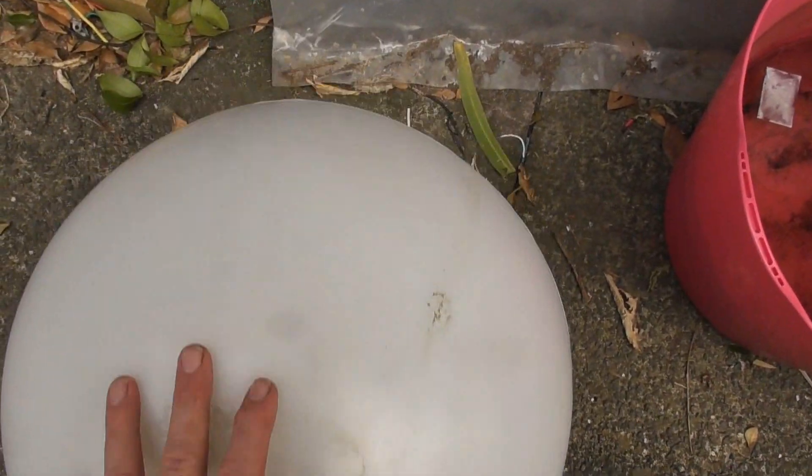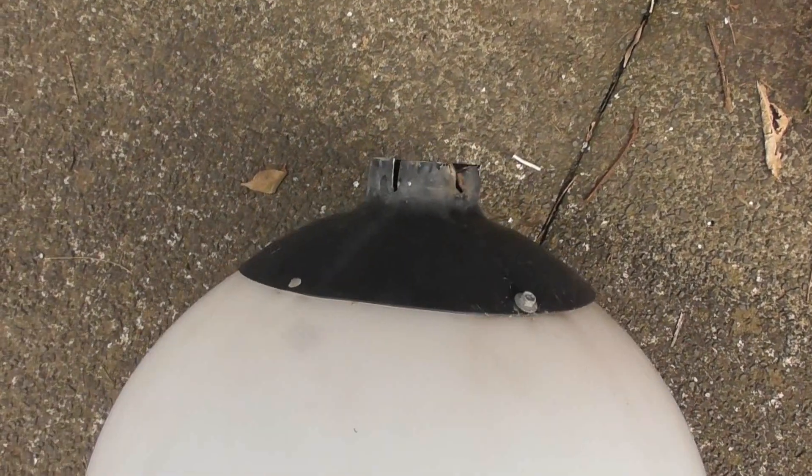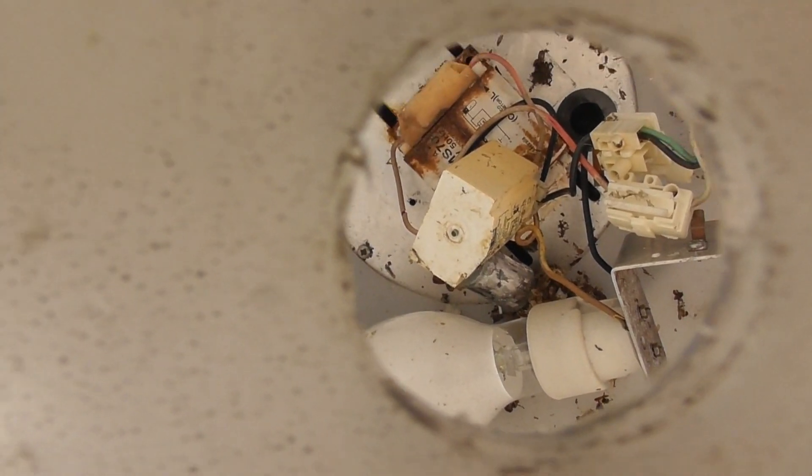I've got one of these Abloschka candles from the skip, and the ones that fit in one of these Takapuna fittings, they come from there. I thought it was missing parts, but actually there is still a bulb in there and a little ballast.